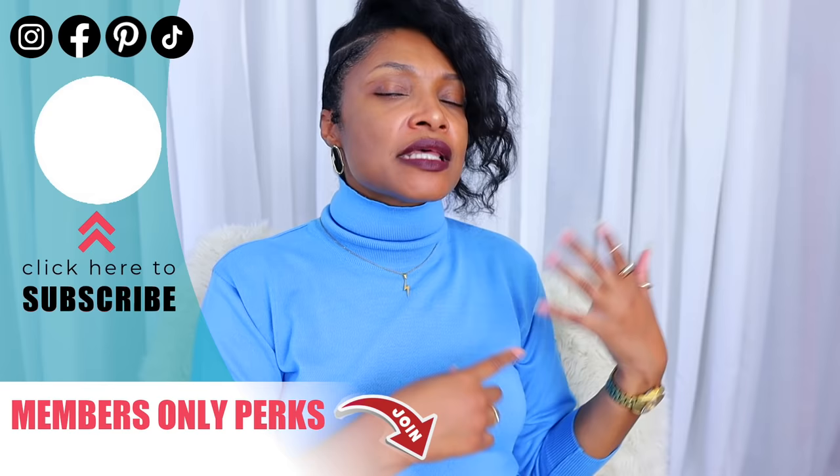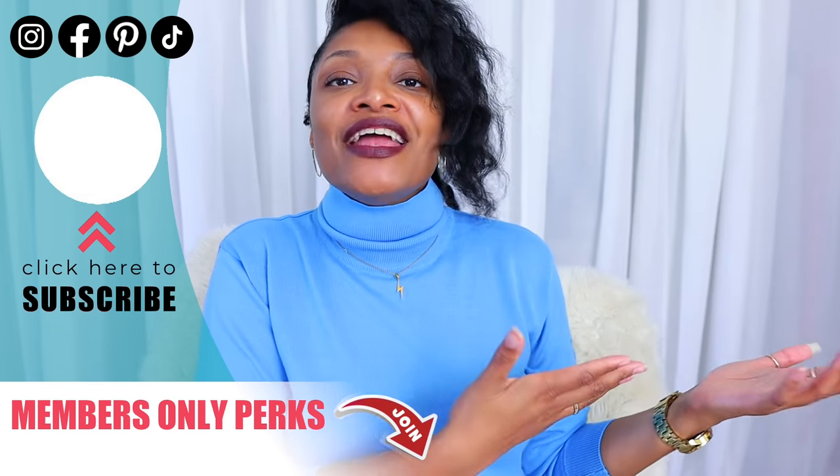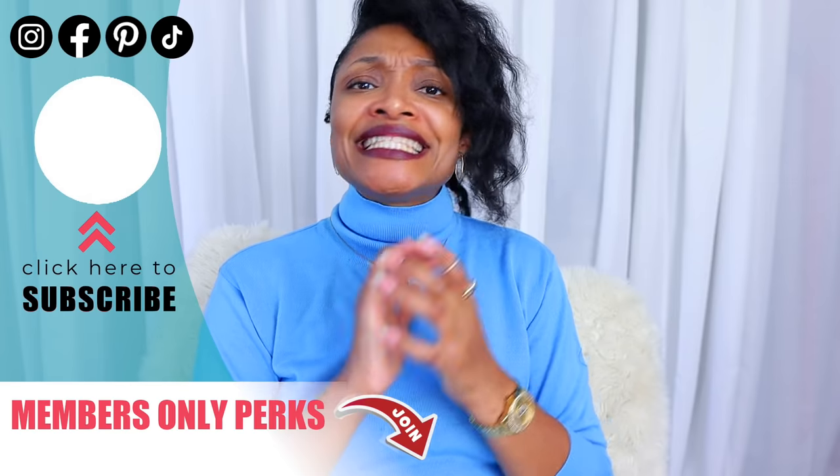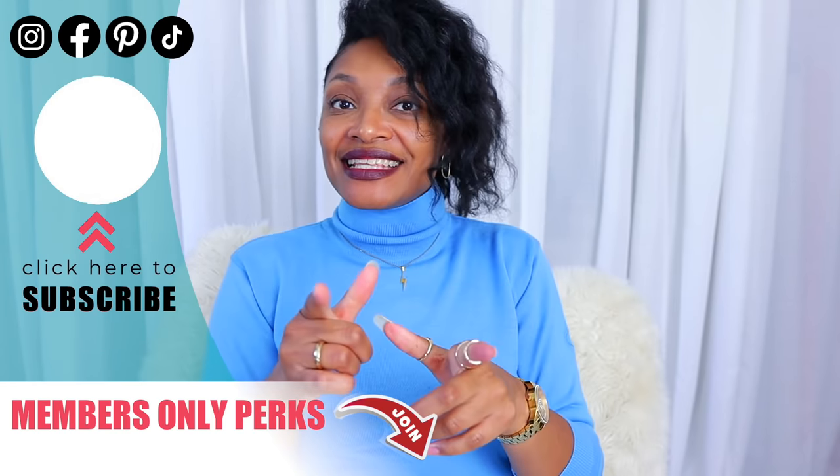I have other denim upcycles right here for you guys to watch — denim skirts, denim shirts, everything. And definitely don't miss Next Top Upcycler because it's heating up. All right, I'll see you guys in the next one, bye!